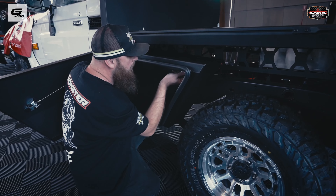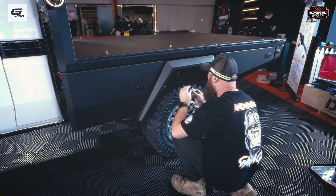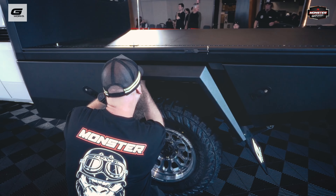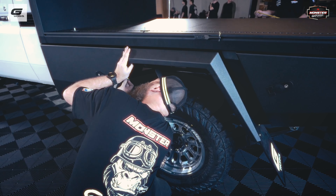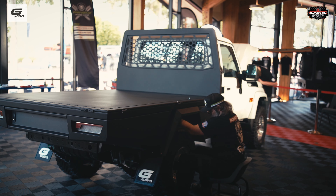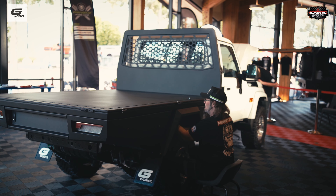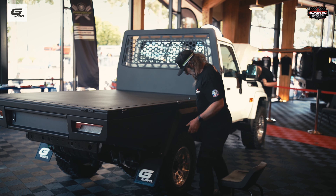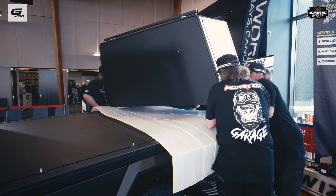I've only seen these trays for the first time today. I would say I'm an amateur fabricator — did a lot of metal work on my race cars many years ago, and I love metal work. We've got this tray and we're going to have a look at it in a minute. But let's talk first about where did this idea come from and what made you build these things.